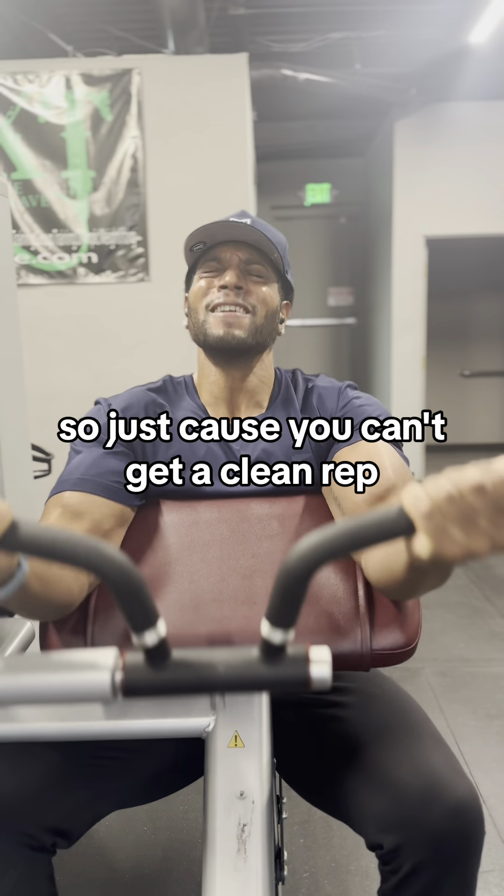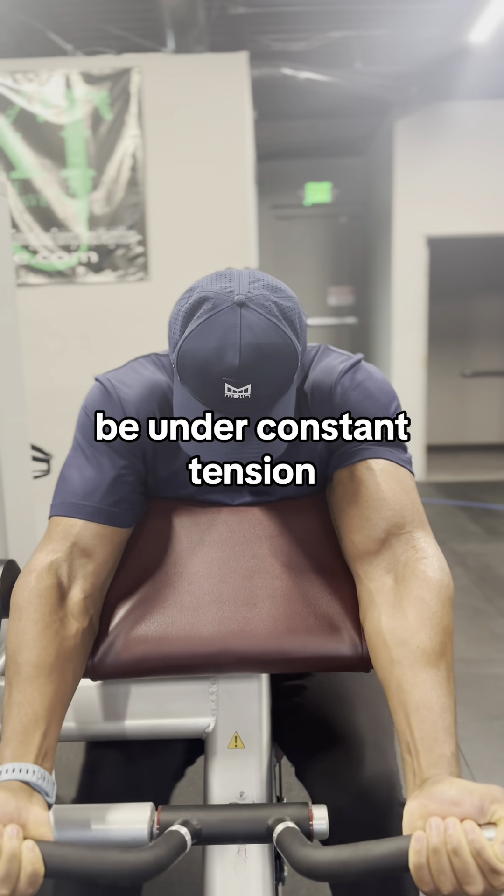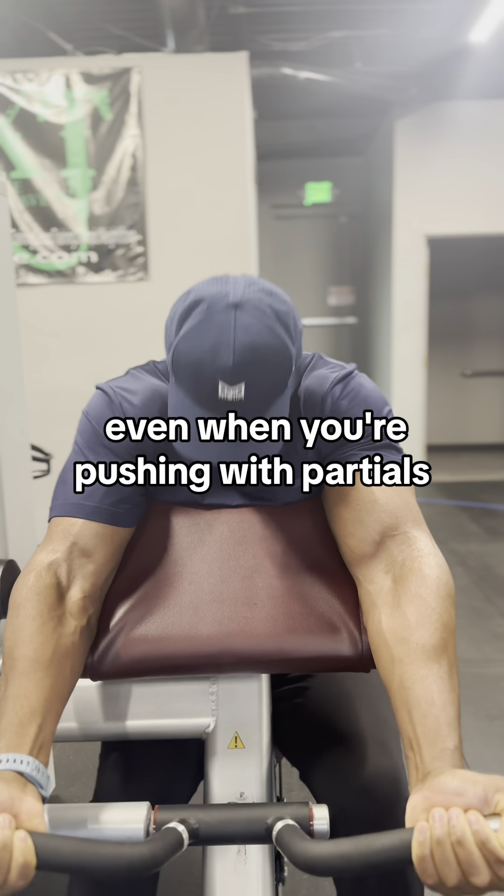Partials are also what builds muscles. So just because you can't get a clean rep, don't stop there. Be under constant tension, even when you're pushing with those partials.